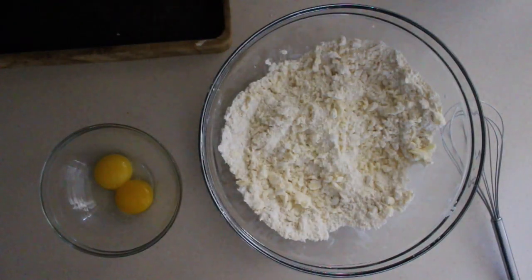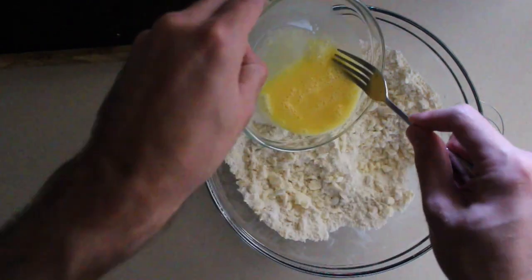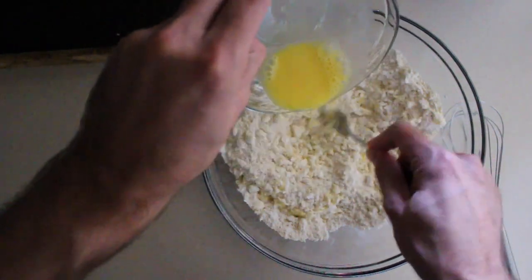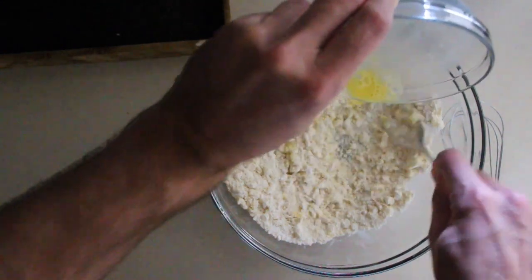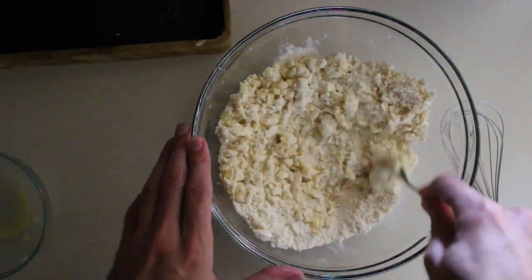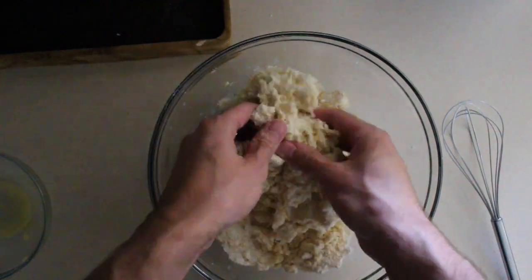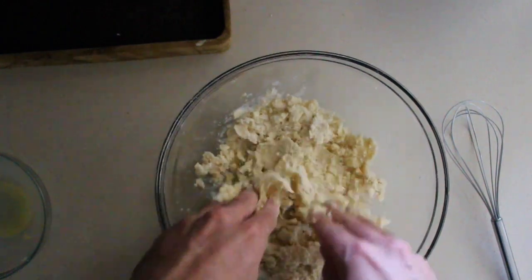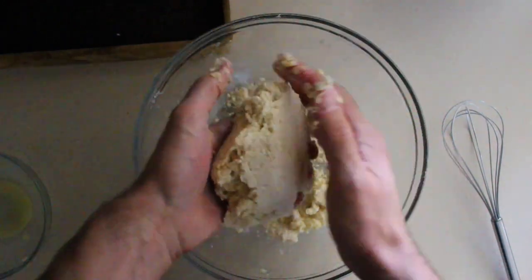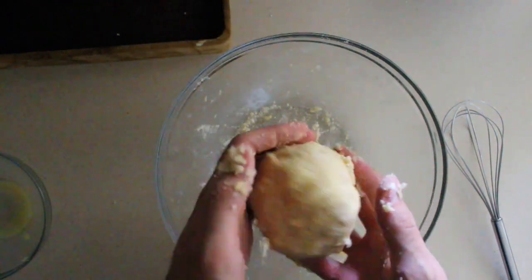Next we're going to take a tablespoon of water and whisk our eggs, and then we're going to add that in by tossing it into the mixture. Just tossing it in there. And then we're going to form it into a ball and knead it a little bit. Make sure your hands are clean — no one wants dirty hands in their dough. Okay, so here I've created a ball of dough and it's pretty well incorporated.